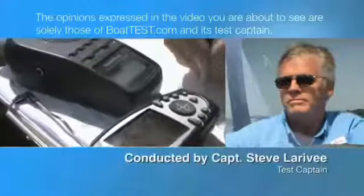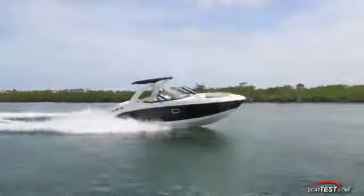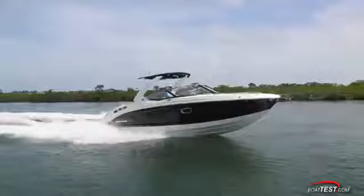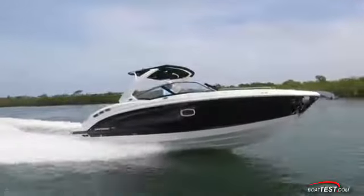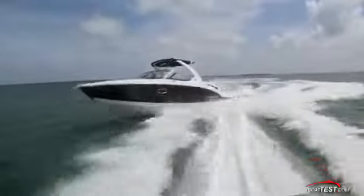The following opinions are solely those of BoatTest.com and its test captain. Hi, Captain Steve for BoatTest.com. Today we're going to do a test and review of a performance bowrider that has a distinct level of class and comfort to the mix. It's the Chaparral 307 SSX.